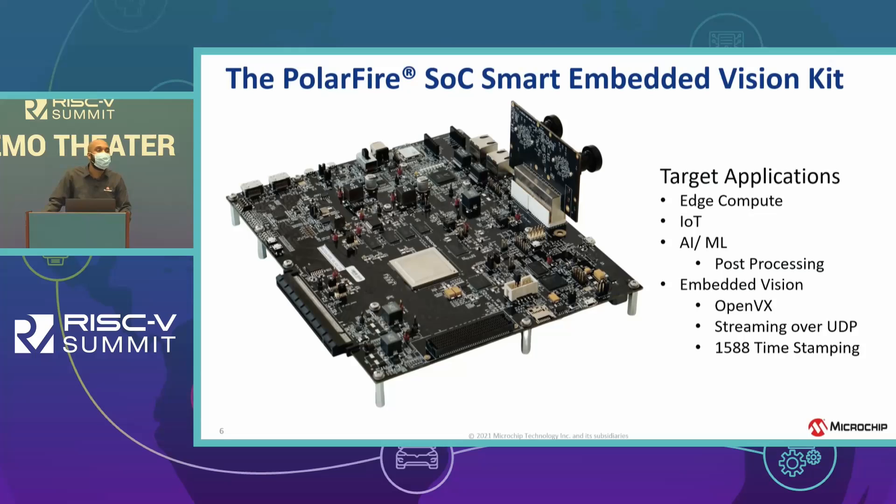This is our Smart Embedded Vision Kit — I encourage everyone here to check out our booth to see the demo. We designed this kit specifically for smart embedded vision applications like edge compute, IoT, and AI/ML. With that in mind, we added peripherals to help in that market space, and the PolarFire SoC boosts its real-time processing capability.